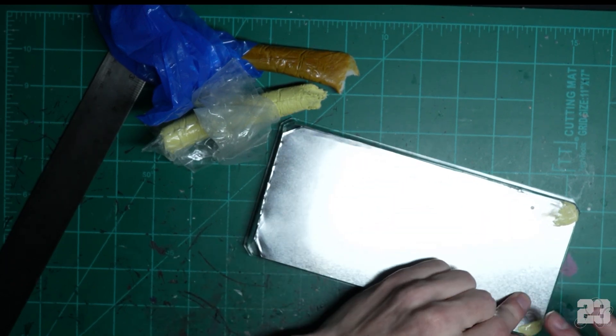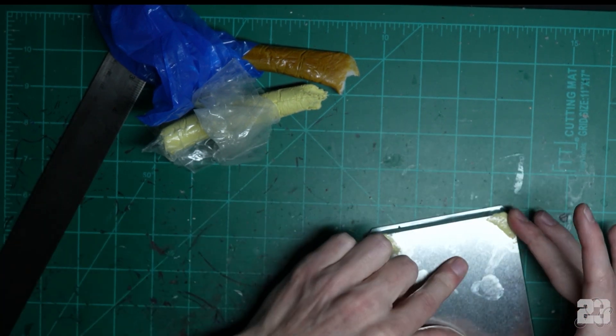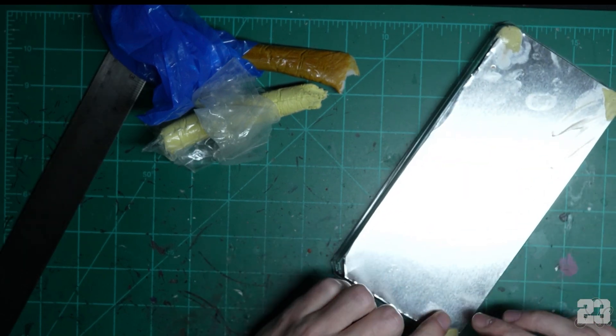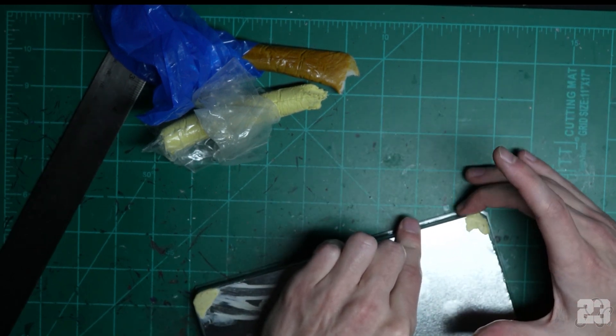This is gonna look great — you've already seen the end result and you were convinced this was a video you wanted to watch, so just do your best. The thing to remember here is that a lid goes on top, so don't have stuff get in the way of that lid.